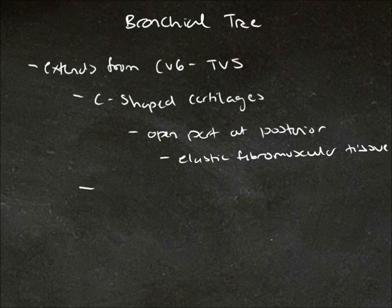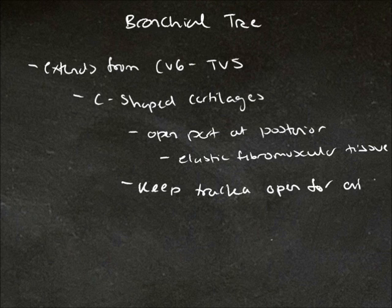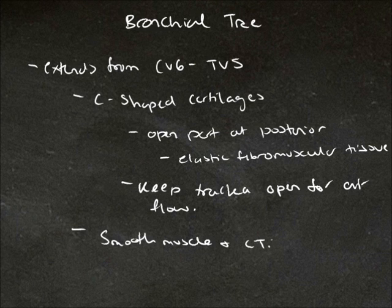The purpose of these C-shaped cartilages is to keep the trachea open so air can flow through. In between the C-shaped cartilages we have smooth muscle and connective tissue. Directly posterior to the trachea is the oesophagus.